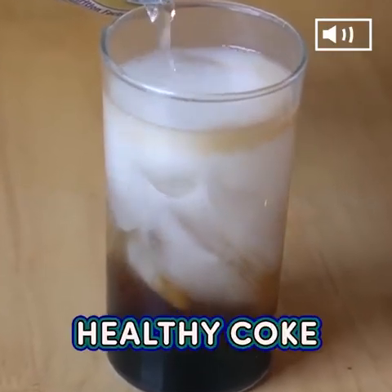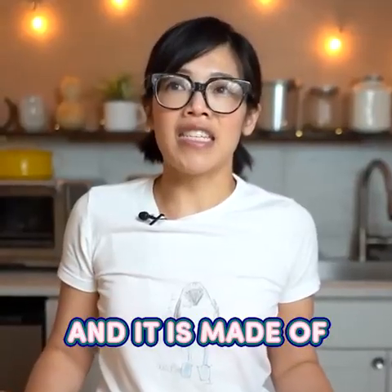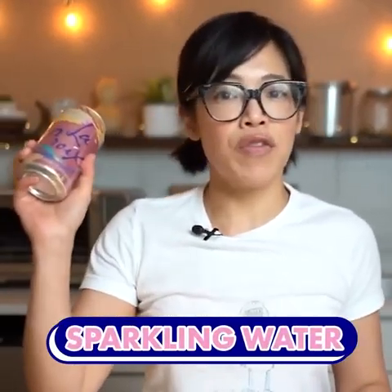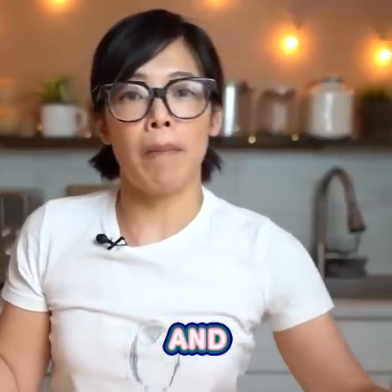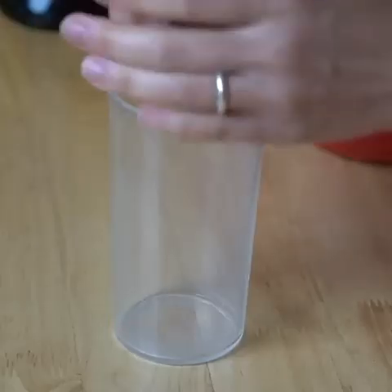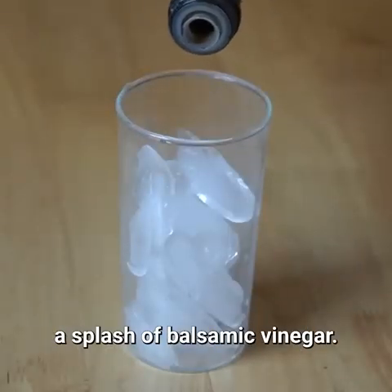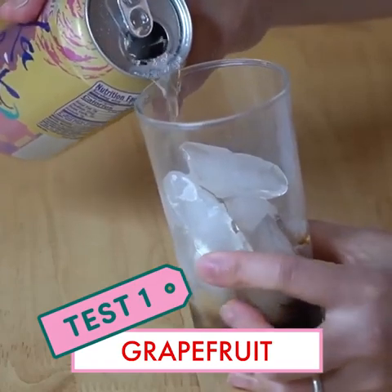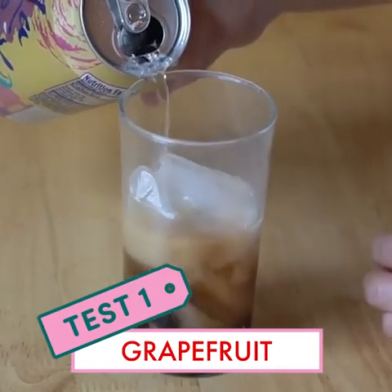Today we are going to be making healthy coke, and it is made of two ingredients: sparkling water — flavored, apparently any flavor — and balsamic vinegar. I'm gonna fill our glass with some ice, and to that we're going to add a splash of balsamic vinegar. We're using grapefruit flavor and we're just gonna pour that into our glass.